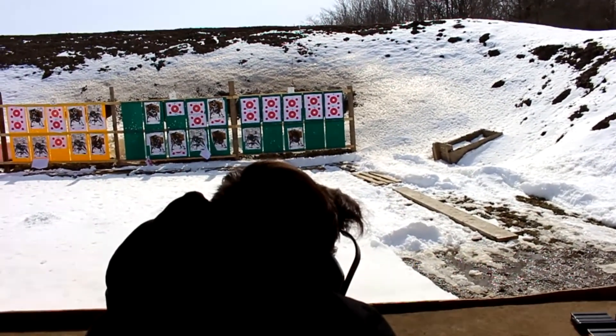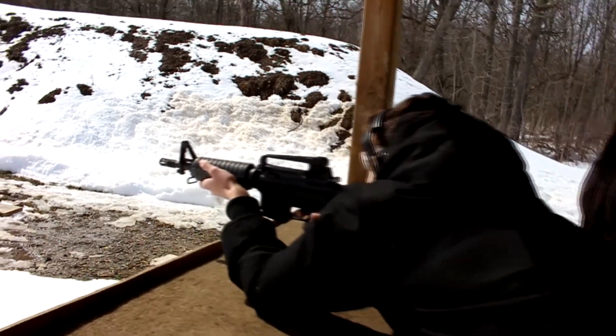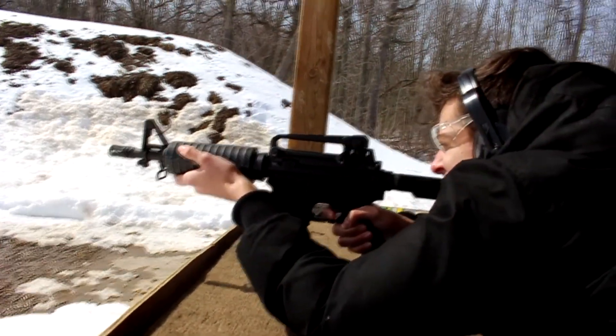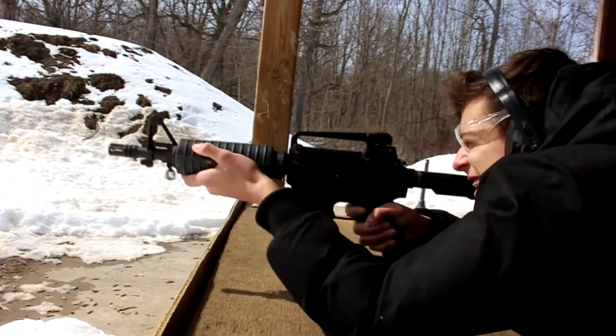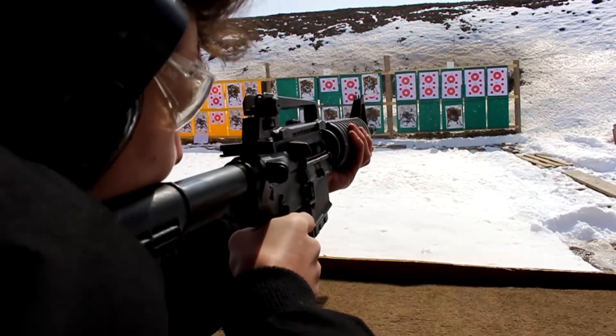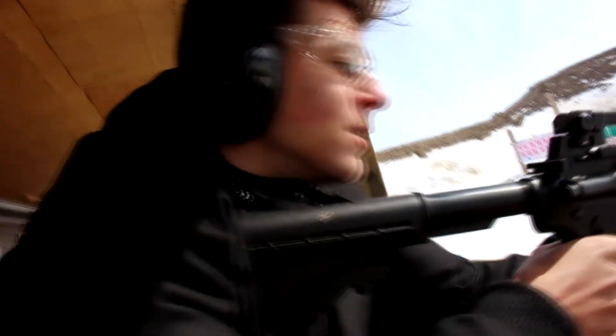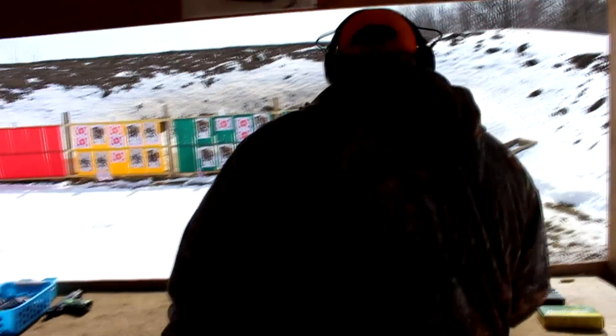Yeah, you hit dead center — that's dead center. Pull, pull, pull — there you go, and you're empty. Twelve o'clock bullseye! All done, fun? Yeah, thank you. You're welcome. Alright guys, one more gun.